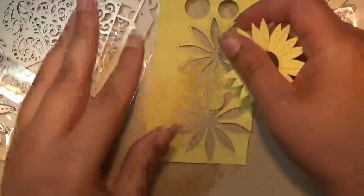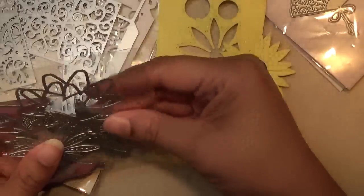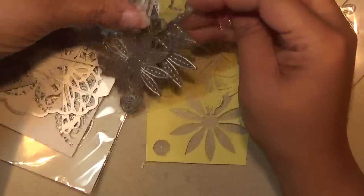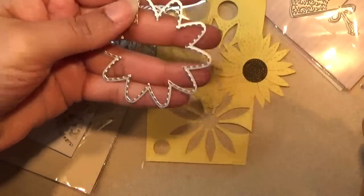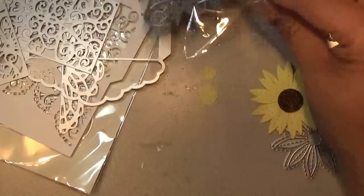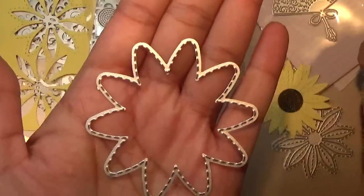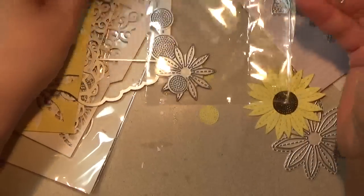This next set is a sunflower set — it's really pretty. The pictures lead you to believe that these dies will cut out the design and give you stitching, but that's not true. It actually just gives you stitching along the border. And you might think that when you cut the two dies together you'll get the full design with stitching, but no — I'm going to show you what happens.